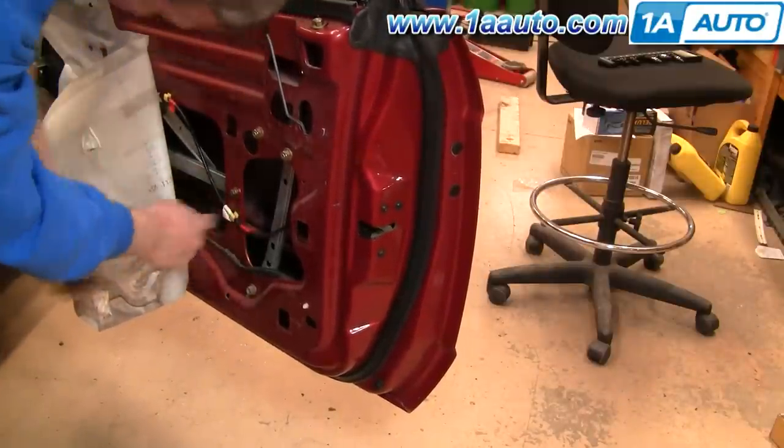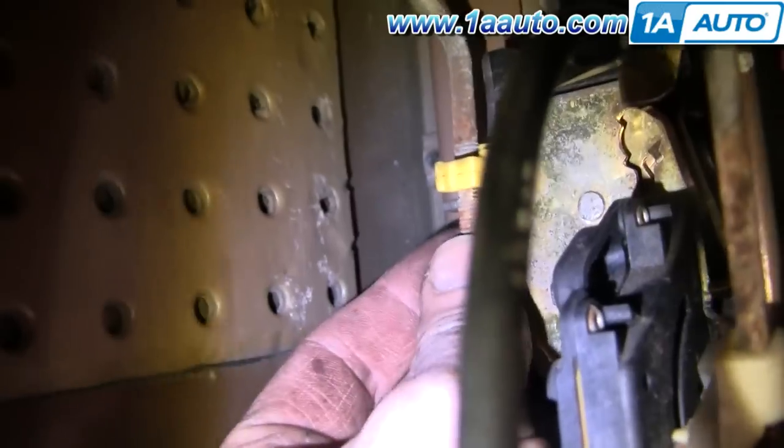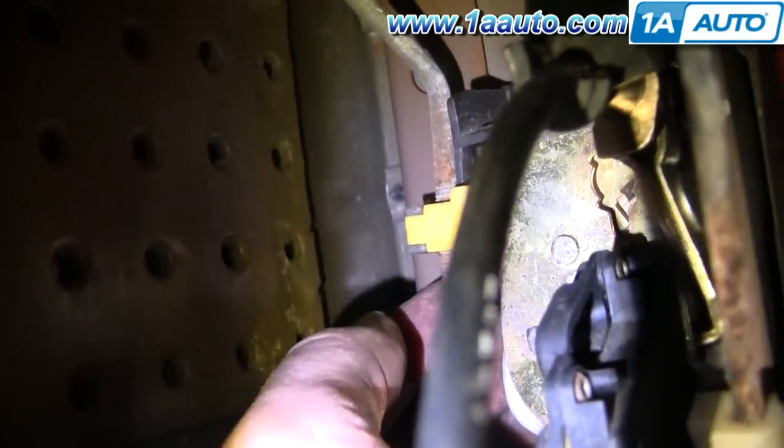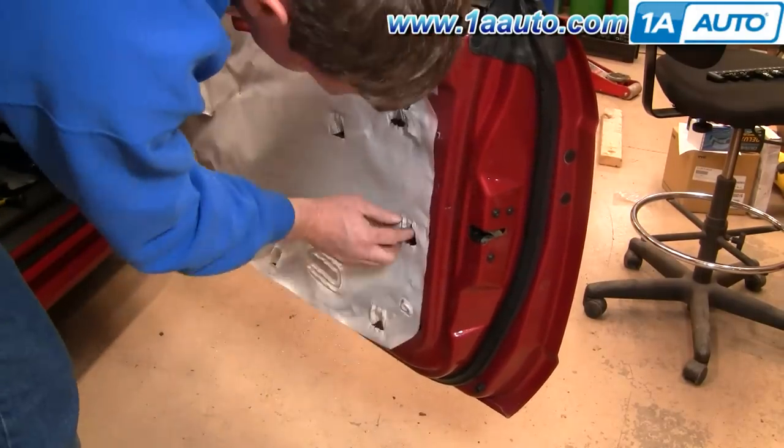If anything came out of that little clip, put it back. Now reach in here, put your rod back in place, and flip around and lock it. Now put your water shield back in place, and you're set to replace the door panel.